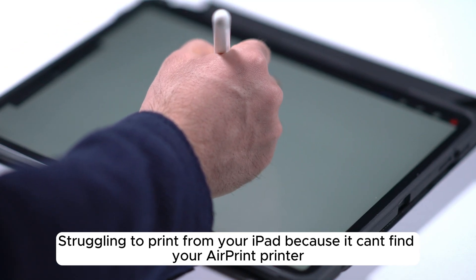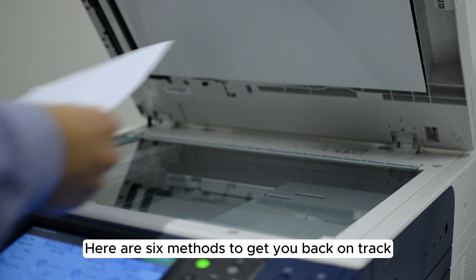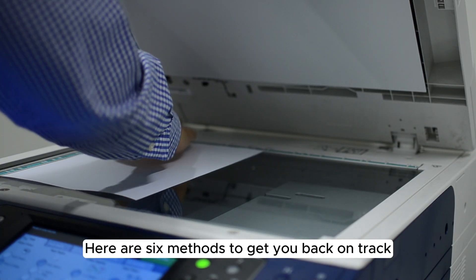Struggling to print from your iPad because it can't find your AirPrint printer? Let's fix that. Here are six methods to get you back on track.